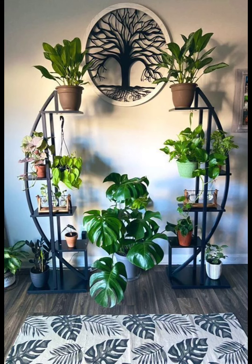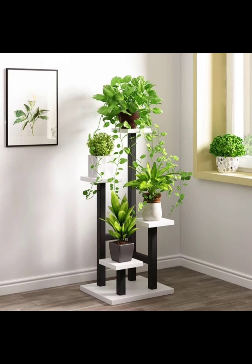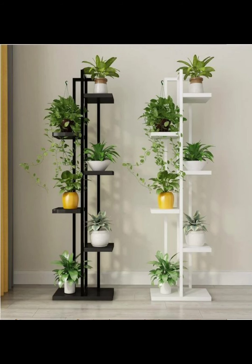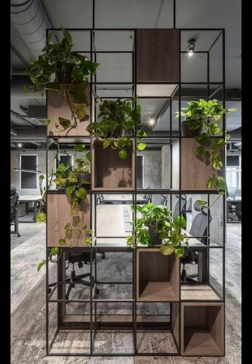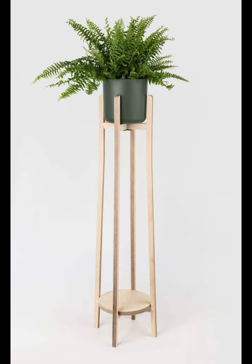Maximize your vertical space by opting for a hanging plant stand. Suspend a series of plants at different levels to create an eye-catching display, perfect for homes with limited floor space. Benefits: space saving, great for trailing plants, and adds a dynamic element to your room.